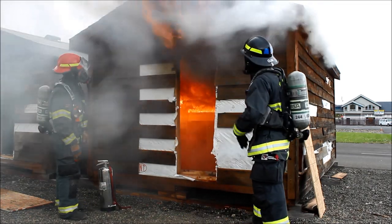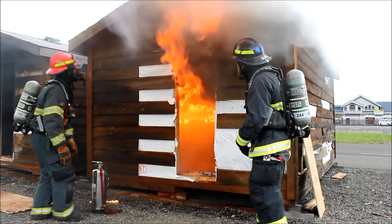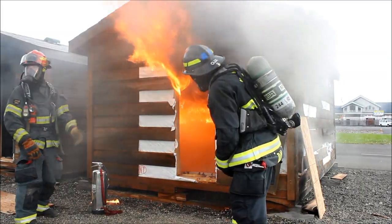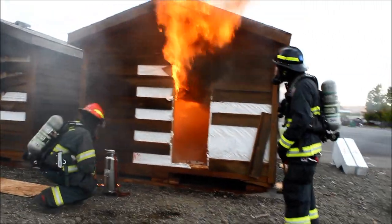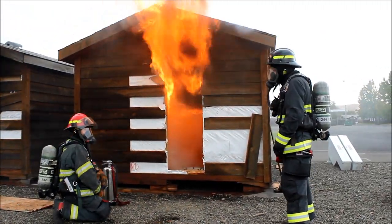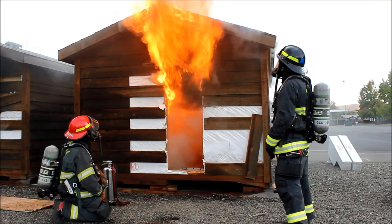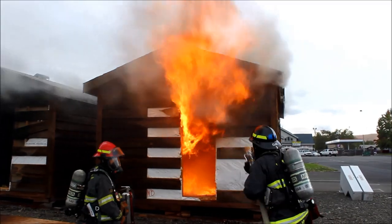It just went across the top. There we go — the kitchen table's on fire now. Nice, look at that! Oh, you can feel it. That feels good. That is beautiful right there, Rick. That is nice. Holy crap, we got flash!